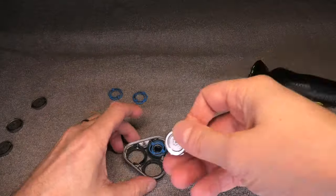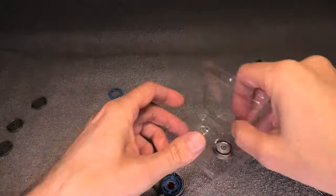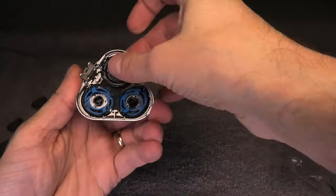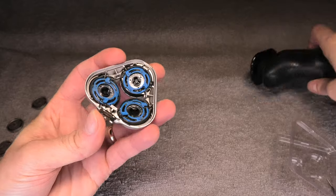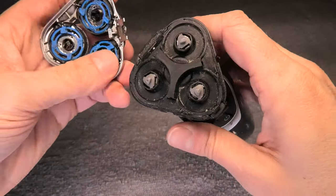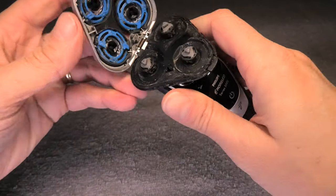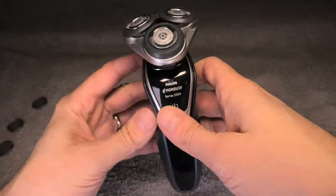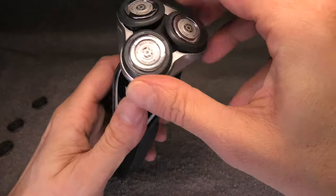Now repeat the same thing with the other two blades — it's the same procedure, so I'm going to fast forward so we don't have to wait too long. Once done, take the shave head and click it back into the device. Just push it in and lock it down — it is ready for use.